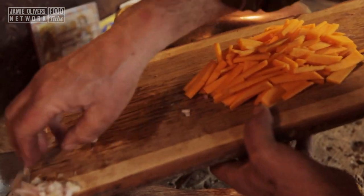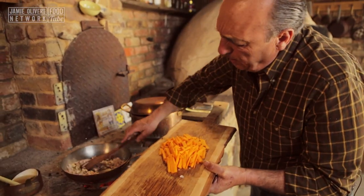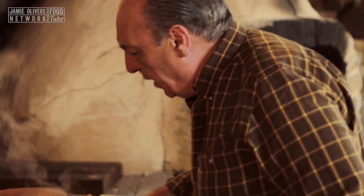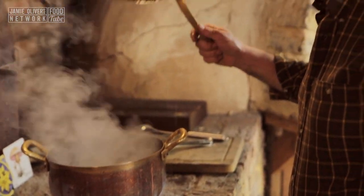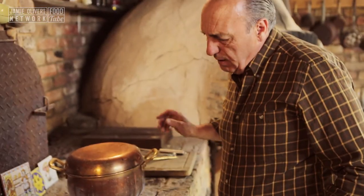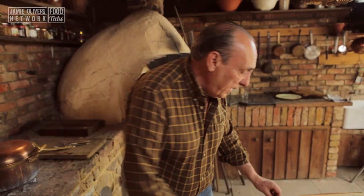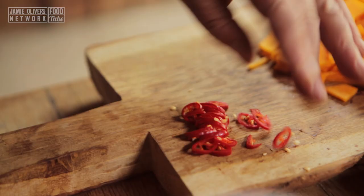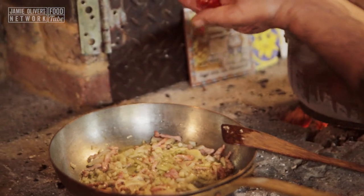It's about three shallots. Let it cook a little bit. Smells nice. The water is boiling. Look what I use for a cover — another pan. I need half a chilli. Lovely chilli, straight in.